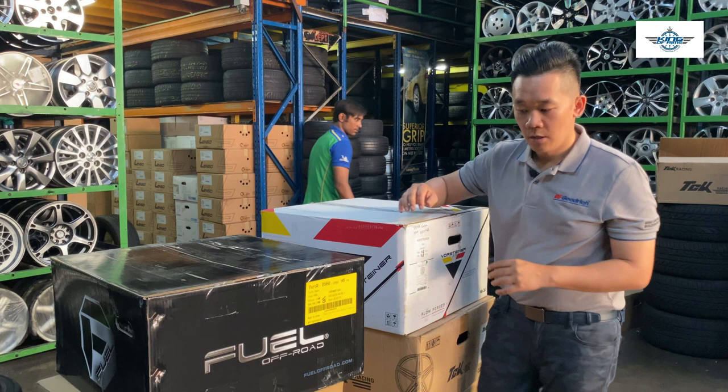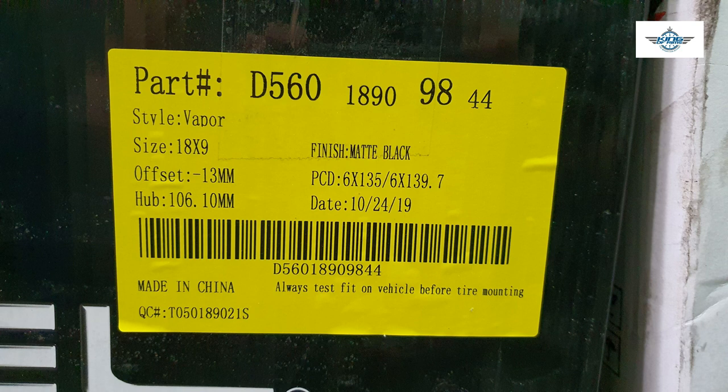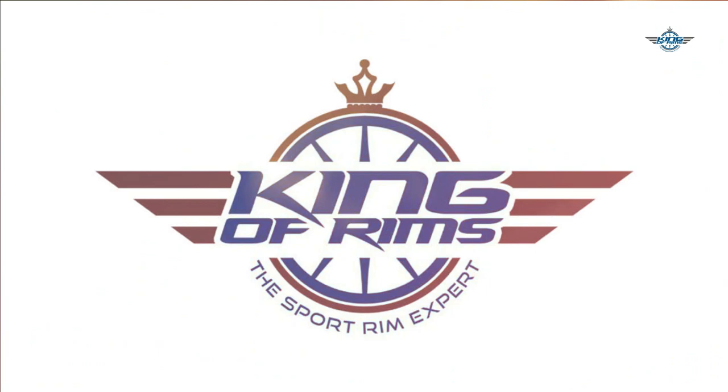For this other case, when you look at it, this particular rim is a 4x4 rim. The offset is negative 13. So what does it mean? This rim is a lot more out compared to this particular rim here.